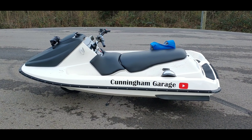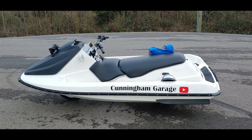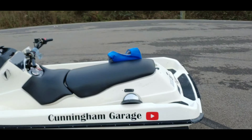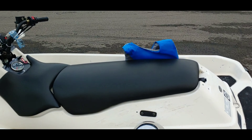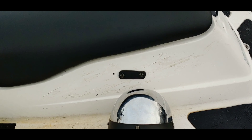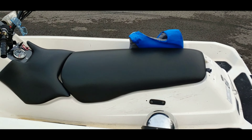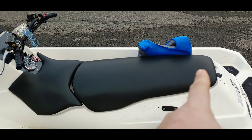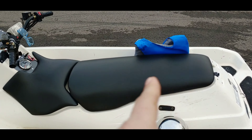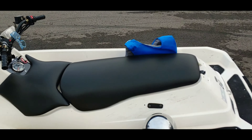I'm going to walk you guys through everything on it so far. As you can see, I put the Cunningham Garage logo with the YouTube button. I got it fitted and made some little steel mounts for it. The side's still dirty — I've got glue I need to get off. And as you guys remember from the last video, the seats on this were purple, so I've had the seats rewrapped. They came out beautiful. A local shop here in Knoxville did it and they did a great job.